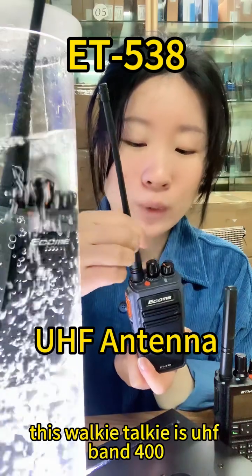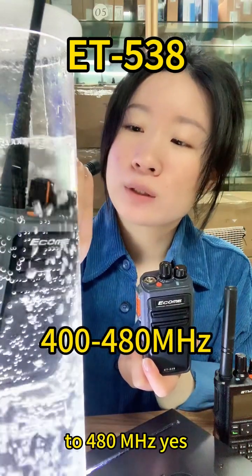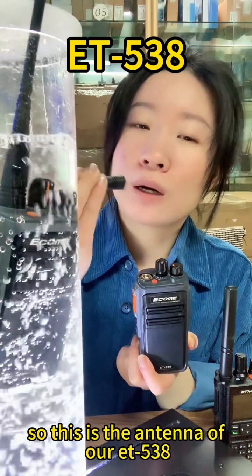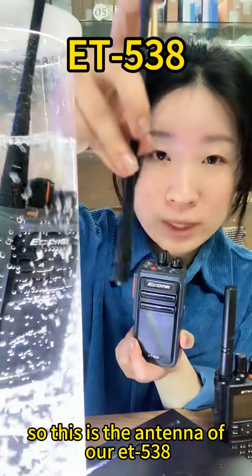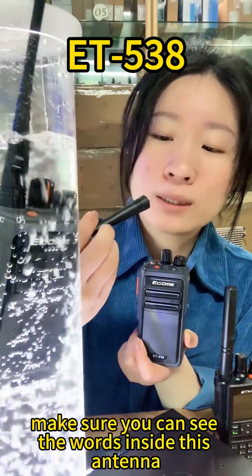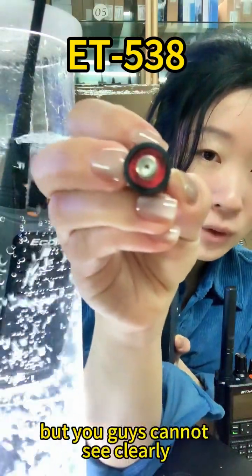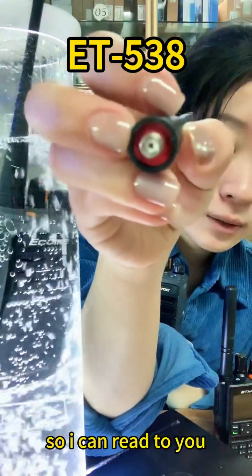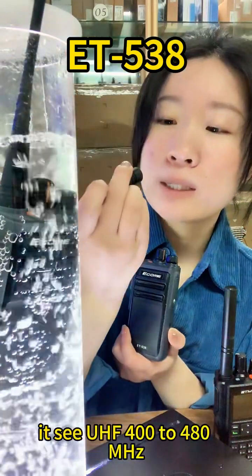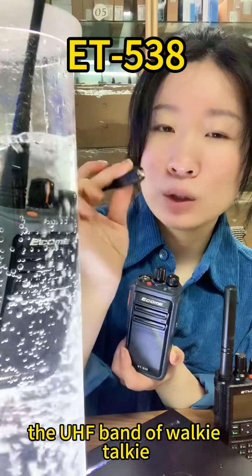This walkie-talkie uses UHF band, 400 to 480 MHz. This is the antenna of our ET538. You can see words printed on the antenna — it says UHF 400 to 480 MHz, the UHF band.